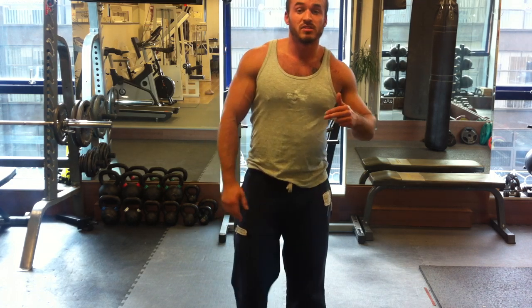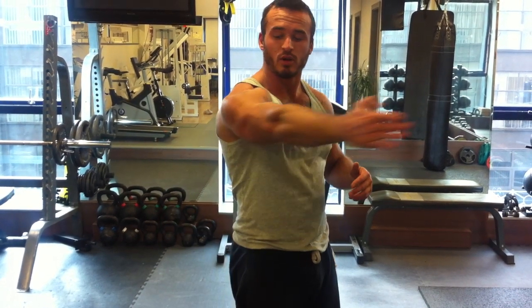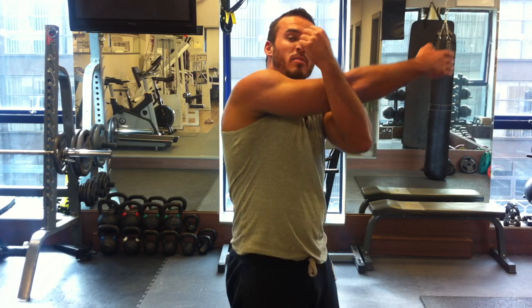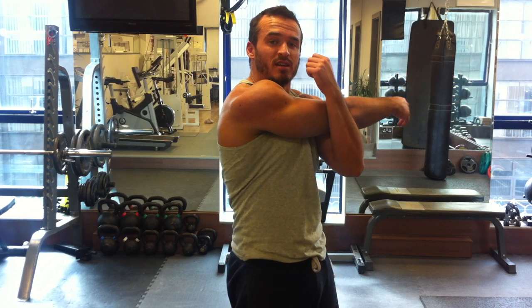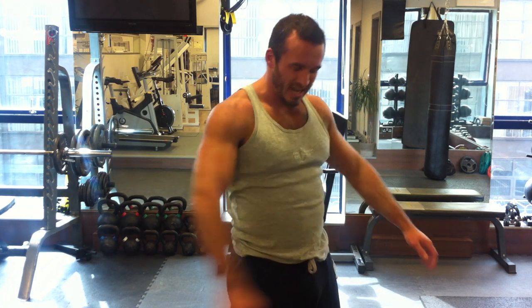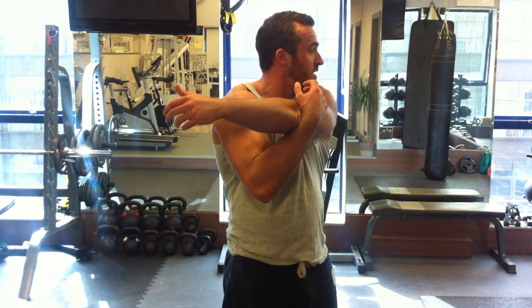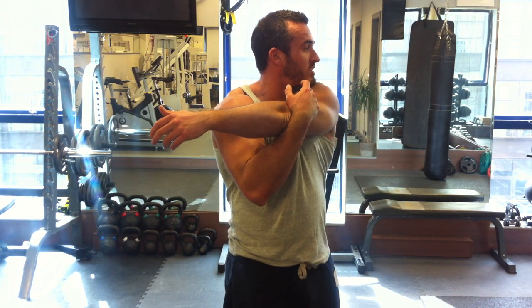All we've got left is shoulders and chest. For shoulders: arms straight, come across the body just before the elbow, and pull your arm across. Hold it there. You can look to the other side to help stretch out your neck and traps as well. Should feel like a long release — 15 seconds, nice and loose. Then the other side, across the body, stretching on the other side.